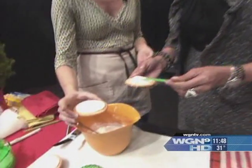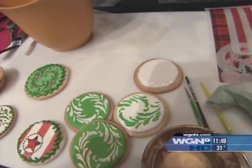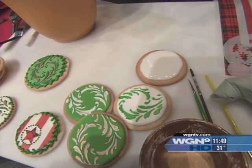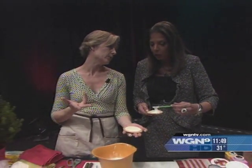My top coat's done. The next step requires applying the stencil, and that requires a dry top coat. I've got a cookie that's dried overnight. Ideally, you want to dry it about eight hours.